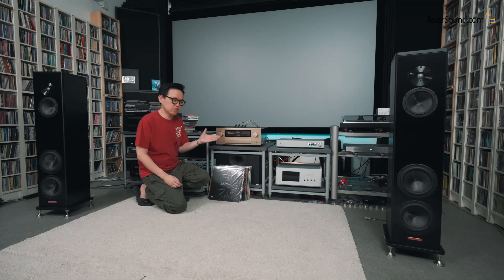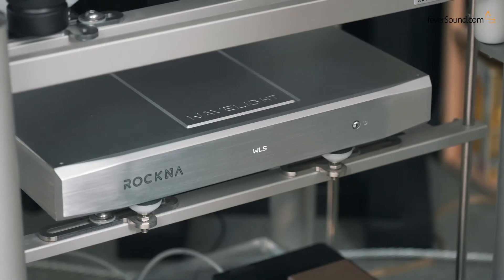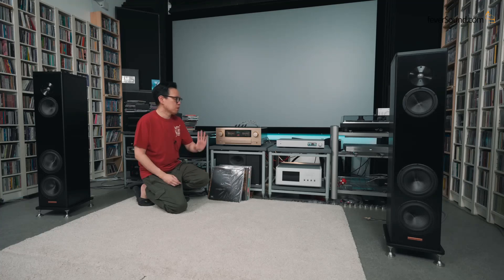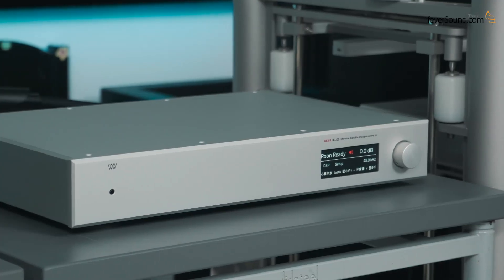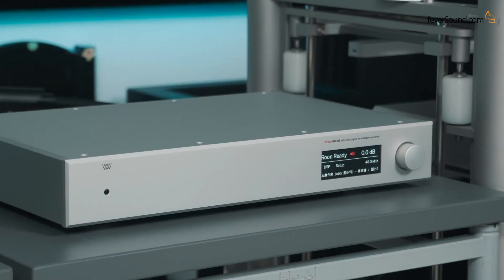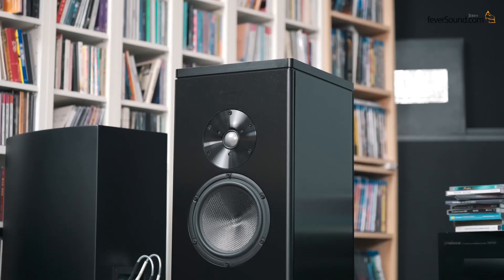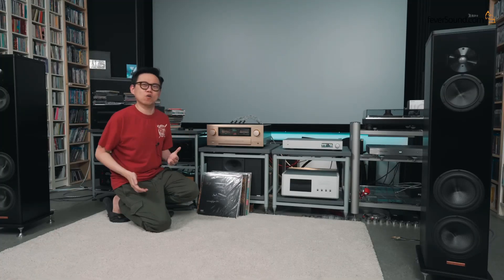For the listening test, I've matched the E700 with some great gear. First is the Roon Core, which is the Rockna Wave Light server. I especially borrowed the Weiss unit — their brand new flagship DAC, the Helios, which is also Roon Ready and just needs a network cable to work. Its analog output feeds directly into the Accuphase E700, which in turn drives the Magical A3 speakers. I've tried pairing Accuphase with Magical myself and it's actually a pretty good match, though some may feel it needs a different pairing.